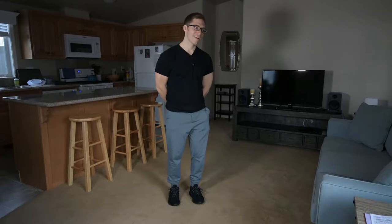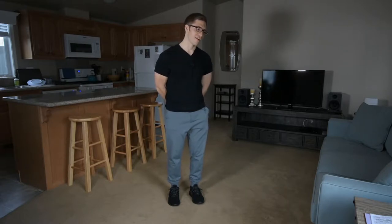Deadlifting a heavy one rep max is really fun — not much feels quite as cool as doing that. But most of the time you don't want to get stuck testing your strength, testing your one rep max, testing how much weight you can use. You want to spend more time building that strength, and to do that you're going to need a few more reps.